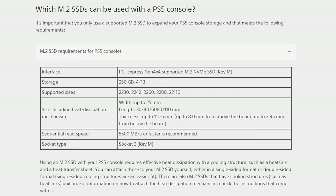If you look on Sony's website you can get the spec of the SSD that needs to be met. It needs to be a Gen 4 M.2 NVMe SSD with a capacity between 250 gig and four terabytes, and the read speed needs to be 5,500 megabytes per second or faster.